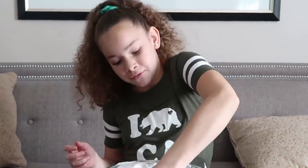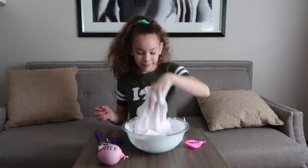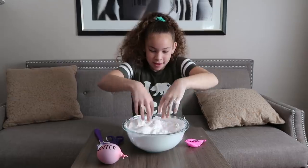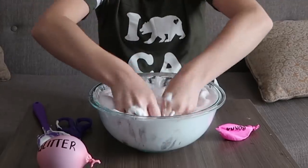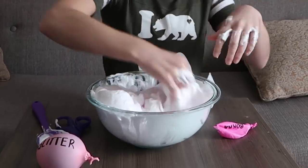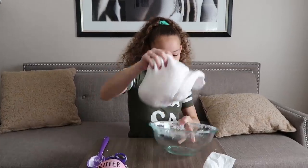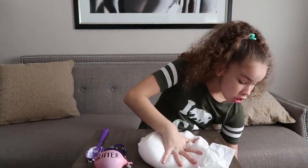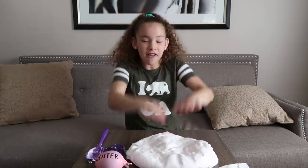You're going to have to put your hands in there and have some fun, because you can't just mix it with a spoon all the time. Okay guys, this is like almost there, it's so close. All done! Now I can take it out of the bowl — it is the most fluffy slime I have ever made.